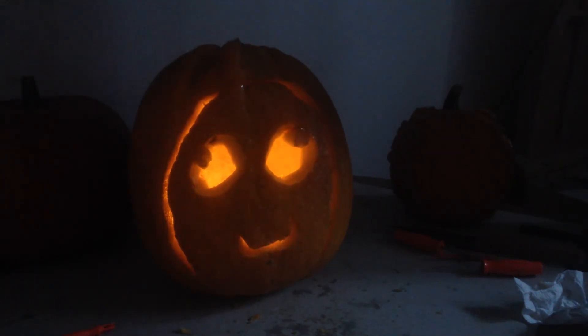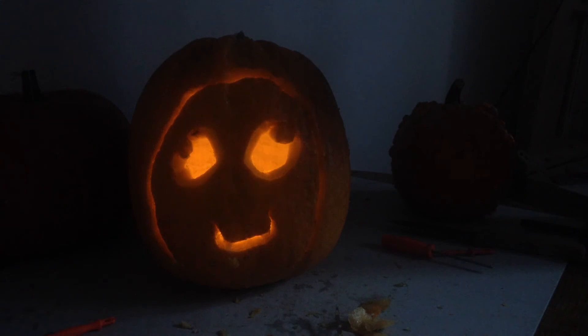It was now time to turn off the lights. The derp is strong in this one. Go Derpkin!